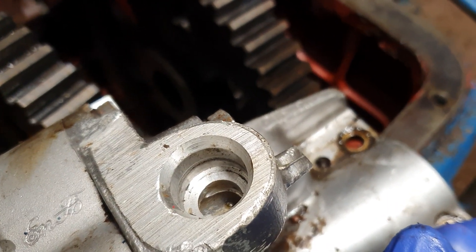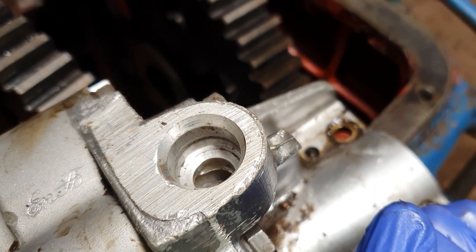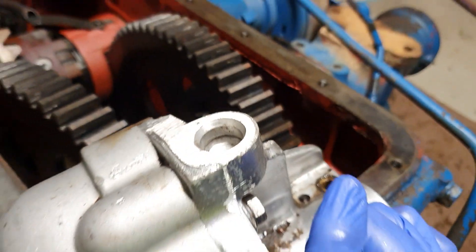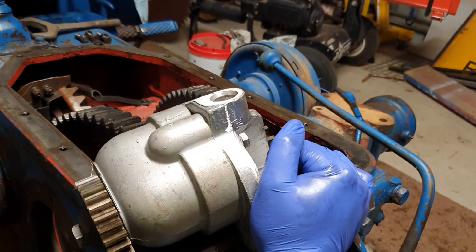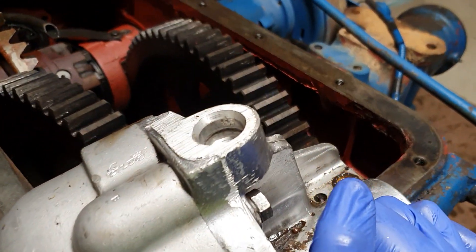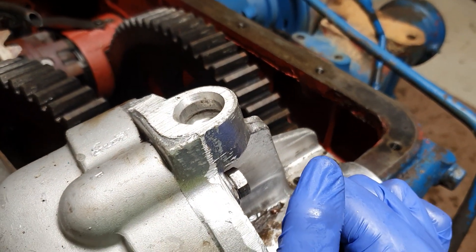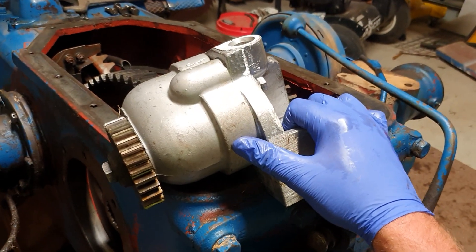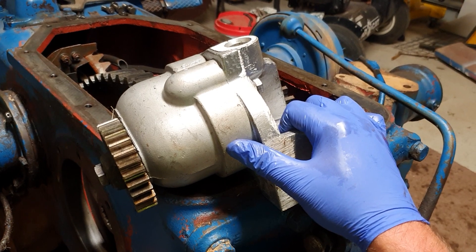That there is where the feed pipe that goes up to the hydraulic ram goes in, with the little washer on the end. That's why it's important when you pull the top casing off to do a straight vertical lift, because otherwise you could damage that feeder pipe. All right — nice simple one, Fordson major hydraulic pump removal.